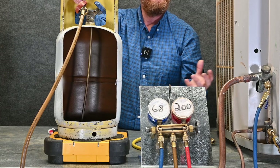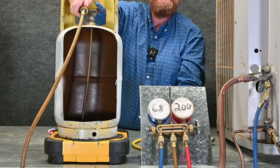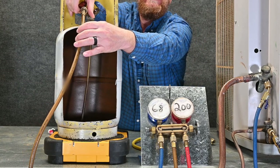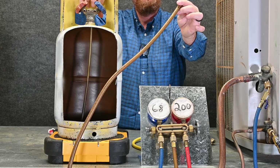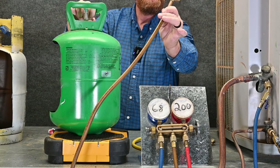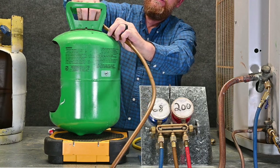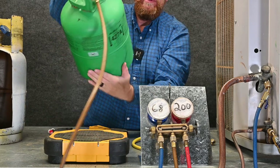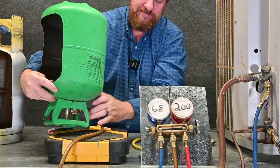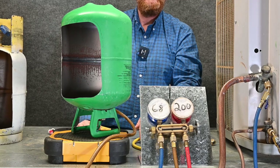If we end up in a scenario where we took too much refrigerant out and need to switch, we simply close this valve entirely off. We take the automatic low loss fitting connection loose — and it's going to hold the refrigerant in this hose. Then take the new tank of refrigerant, and since the refrigerant's already held in this hose, all we have to do is screw it right onto the new tank, open the tank up, turn it upside down, and we're ready to go.